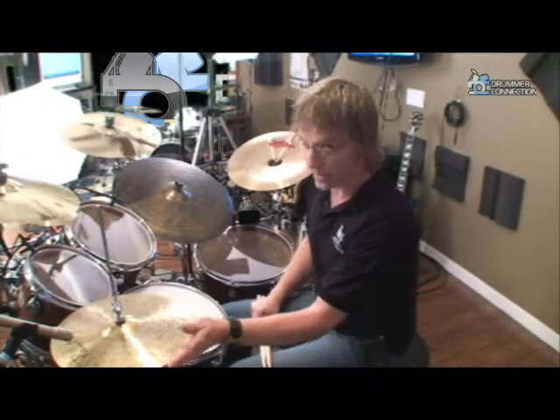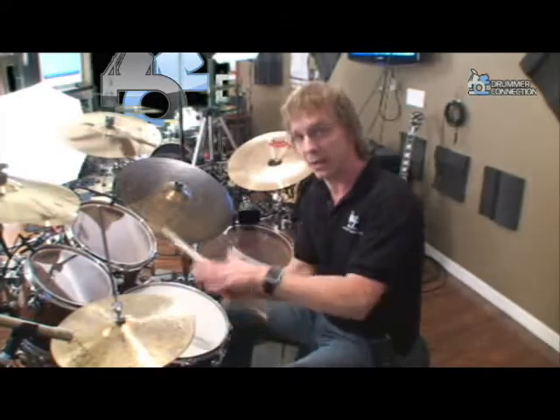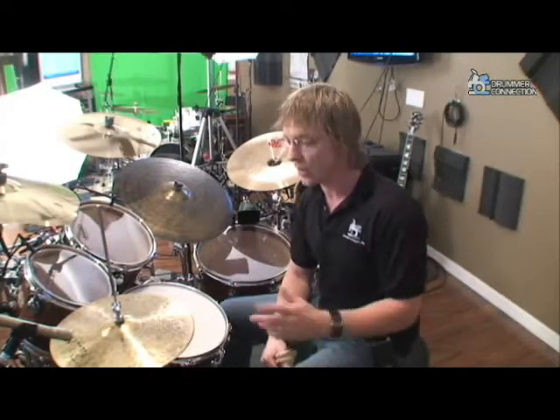Another thing to really consider right away — maybe tricky — is your left foot: the amount of pressure that you're applying on these two cymbals as you put them together is going to have a great deal to do with how it feels as well and the dynamics. I'll give you a quick demo of that.